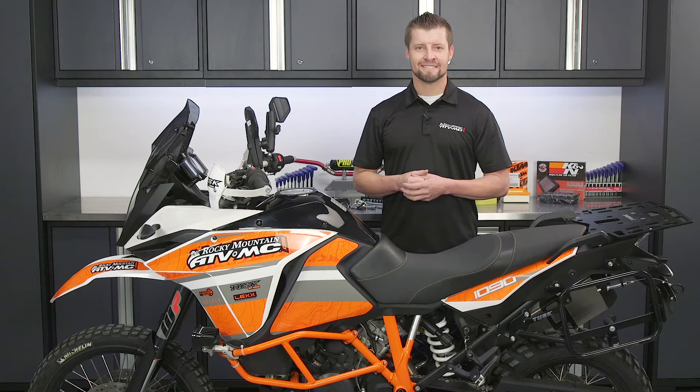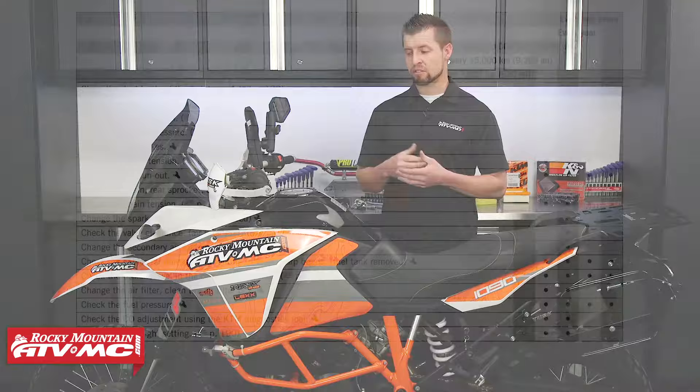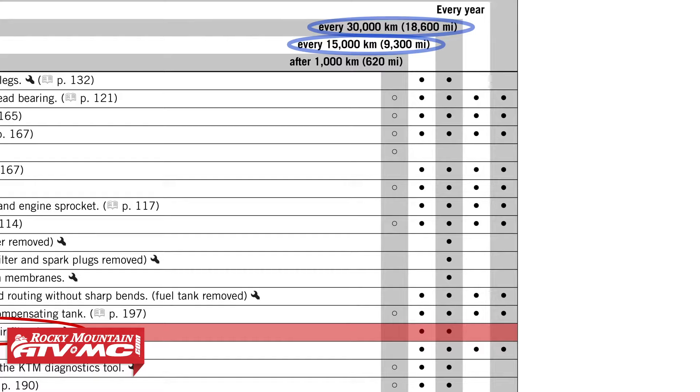Keeping your air filter maintained is important, and today we're going to show you how to do that on this 2017 KTM Adventure R 1090. This also applies to the 1190 and 1290 as well. KTM recommends replacing your air filter at 9,300 miles and then again at 18,600 miles. You may want to inspect and replace it earlier depending on your riding conditions, whether you're in dusty or muddy conditions.